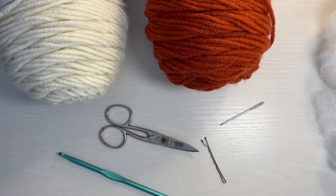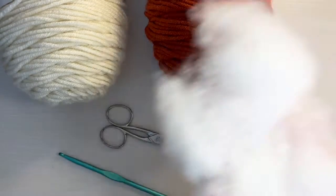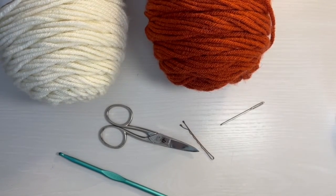Hey everybody, welcome back. Today we are going to be making a mushroom. So what you'll need is two different colors of yarn, scissors, your crochet hook — I'm using a 4.5mm, but you could also use a 5mm, whatever you're comfortable with — a stitch marker, tapestry needle. You'll also need some stuffing. So let's go ahead and get started.